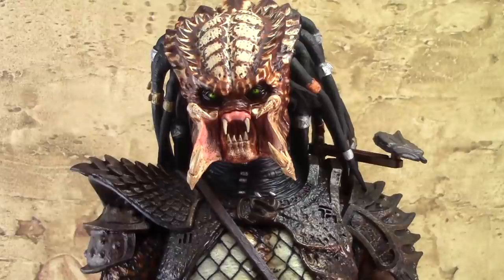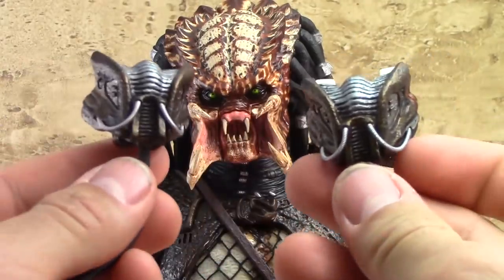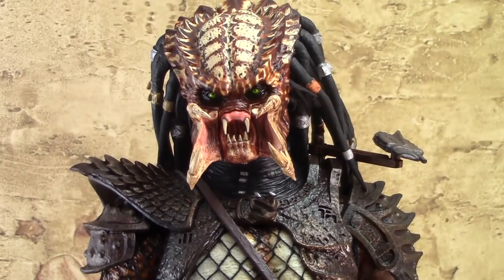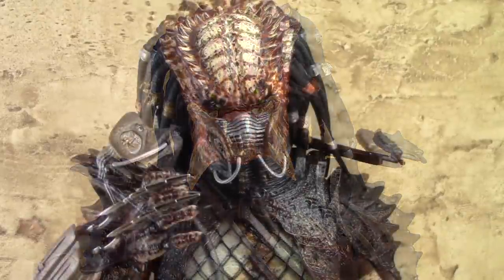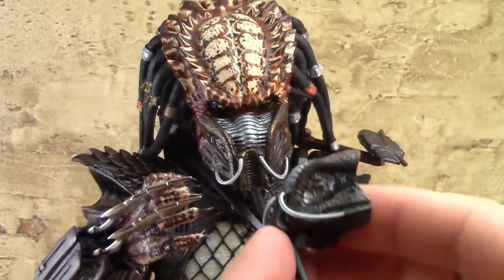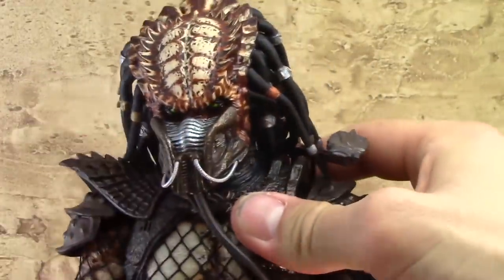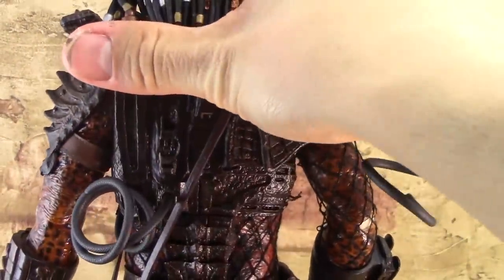The Predator also comes with two oxygen masks. One has tabs on it so you can attach it to the face — in the same way you'd attach the mandibles. The other doesn't have attachments and is just for the Predator to hold. Here we have the Predator with one oxygen mask on and holding the other. The oxygen mask comes down and you can attach it to a hole in the back — pretty neat.